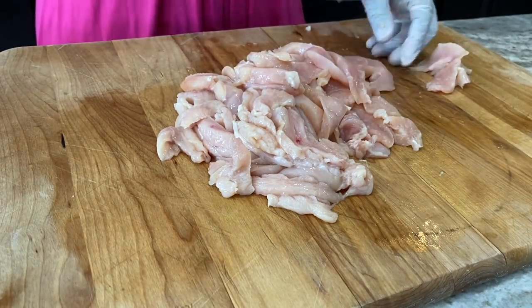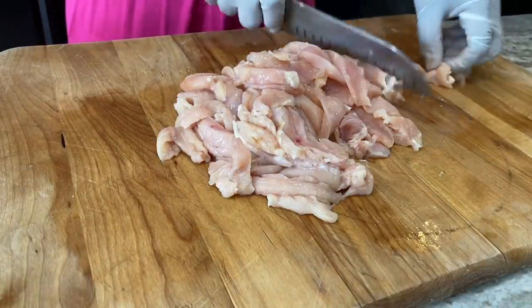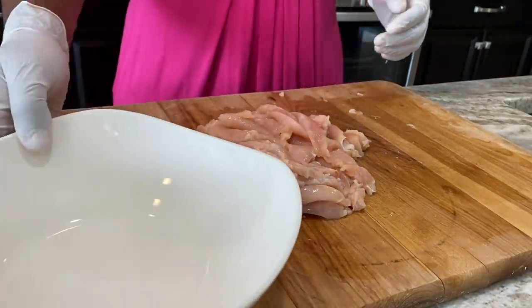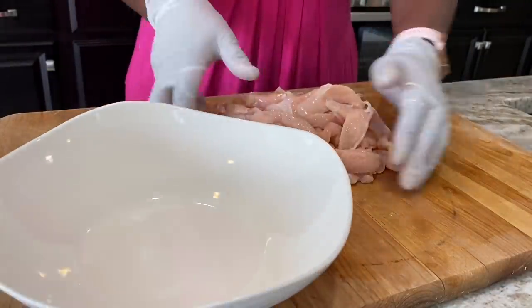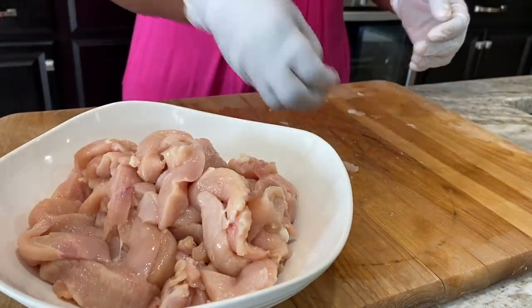This is a simple meal — you're almost using staples from your fridge. Chicken breast is something I normally keep because it's easy to make quick fried rice with, or I just like to make kebabs with it as well. It cooks so fast, in no time you're done cooking your chicken.